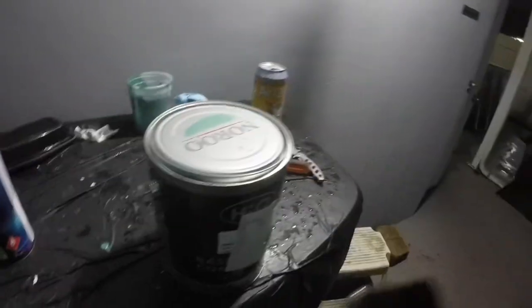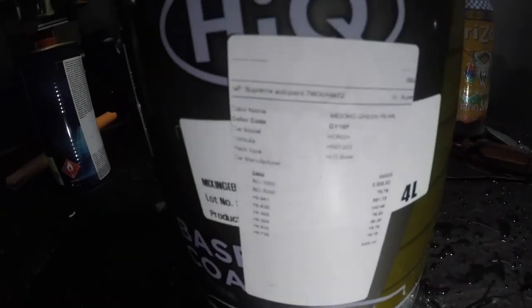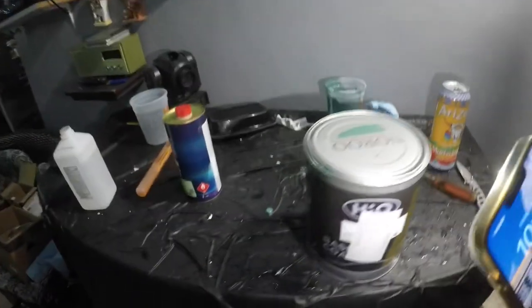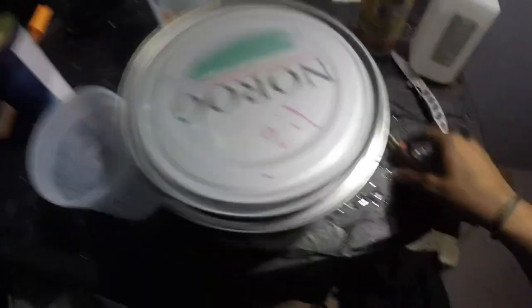I'm just gonna let this dry for a bit and come back in like five to ten minutes while I dump that old paint out and mix it. There's the paint code if anybody wants to use this paint. So now we're gonna mix up the base coat and then hit it with the clear coat — sorry, it's really hot. I'm gonna mix this real quick and then crack open the paint.